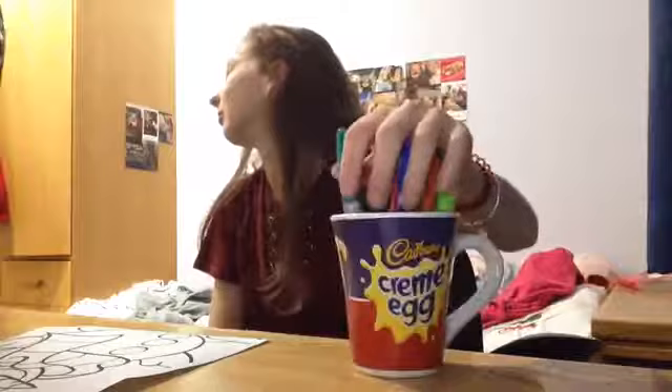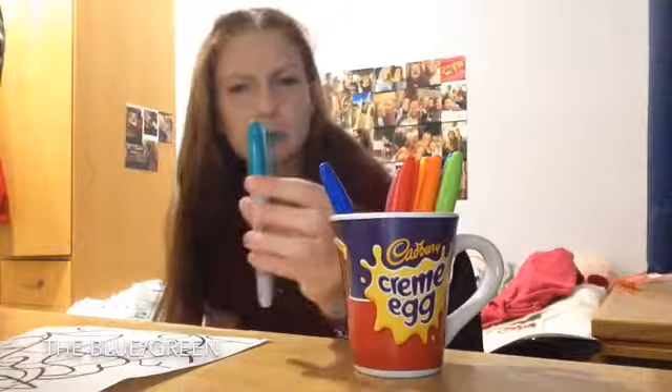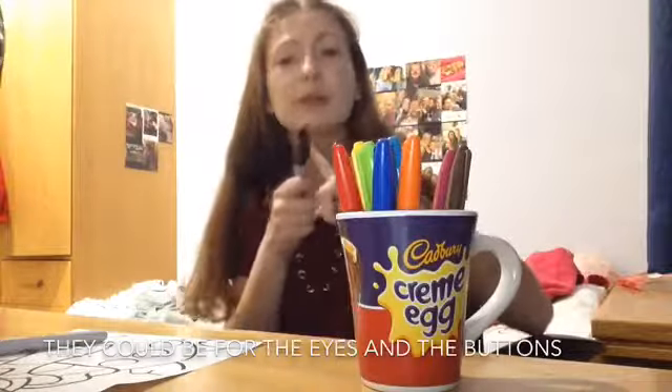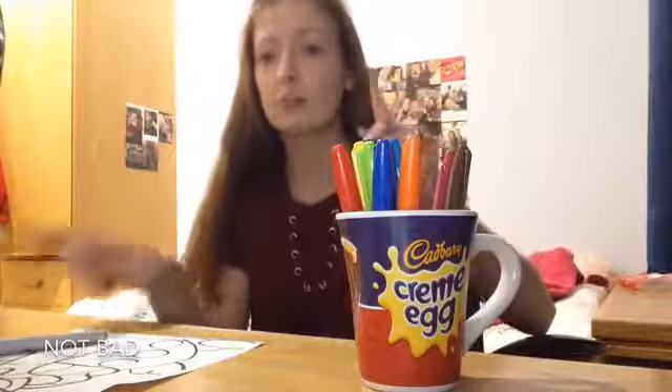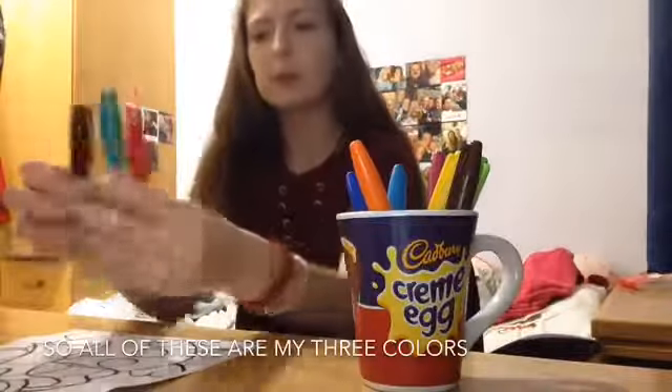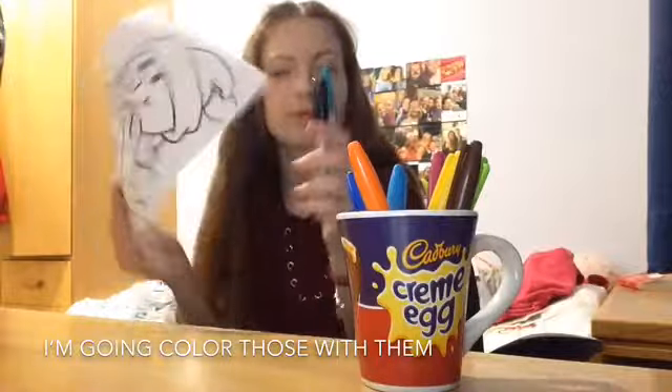I'm going to pick a random colour now. I got blue, green, black — blue or greenish. Now the second one, I've got black — it could be for the eyes and the buttons. Not bad. Red! I've got a red. So all of these are my colours and I'm going to colour with them and let's see how they turn out.